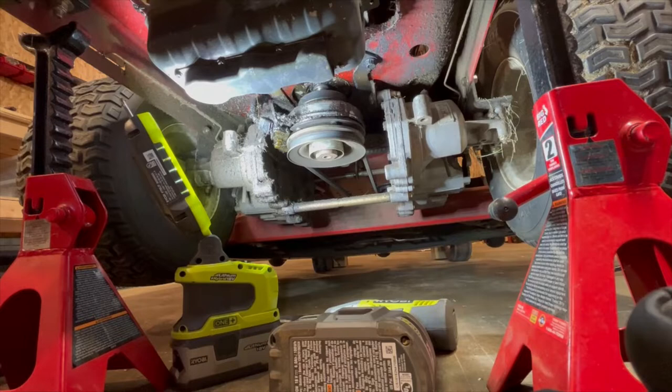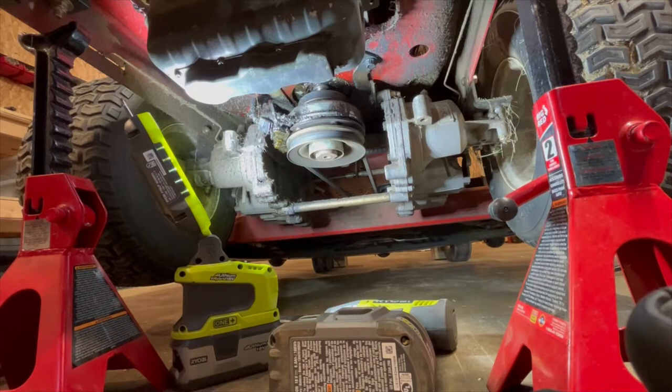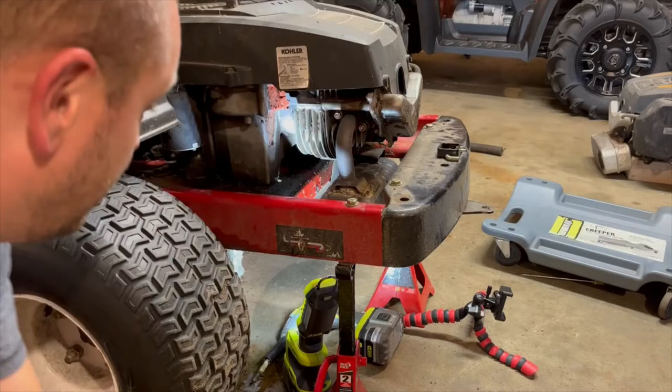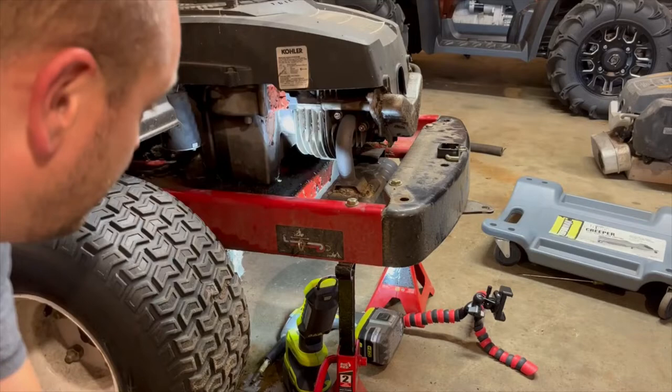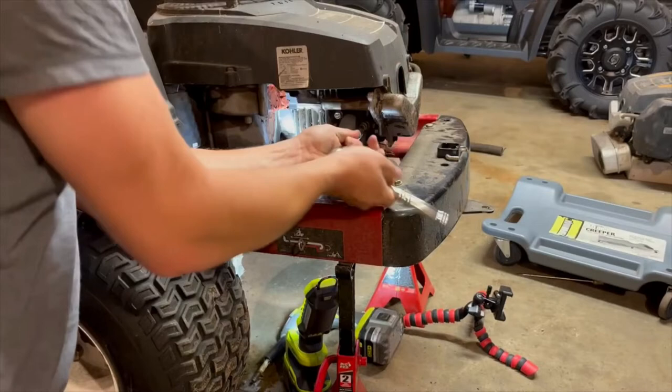That came off easy so it should just slide off now. The only thing left to do is the motor mounts — actually, I'm going to take the exhaust off too, so there's another bolt for the exhaust right here that needs to come off — that's also a seven-sixteenths. I'm having some issues getting the bolt off underneath that holds the exhaust on, because there's a rubber isolator bushing in there. When you undo the bottom one there's nothing to grab onto, so I'm just going to take the muffler off from right here.